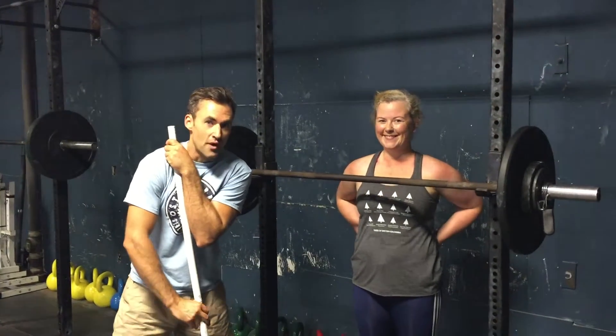Happy Sunday everyone. Brian Turpak from Steel Work Strength Systems. I'm here with Dr. Bridgman, Canadian extraordinaire. And one of the things we're working on today is our jerk drive mechanics.